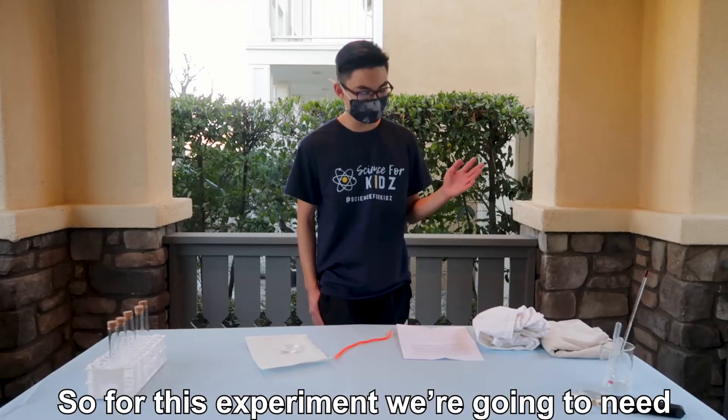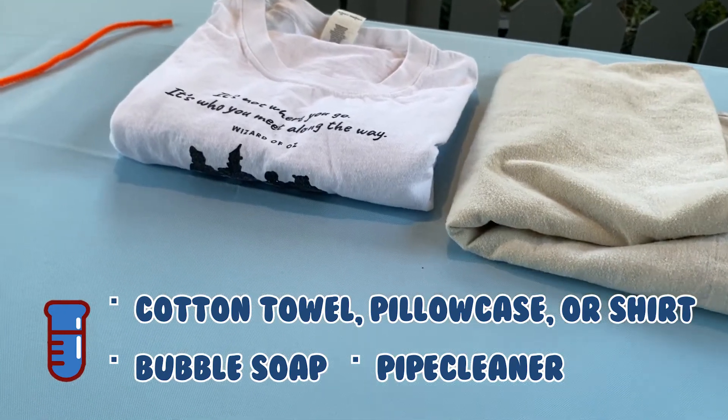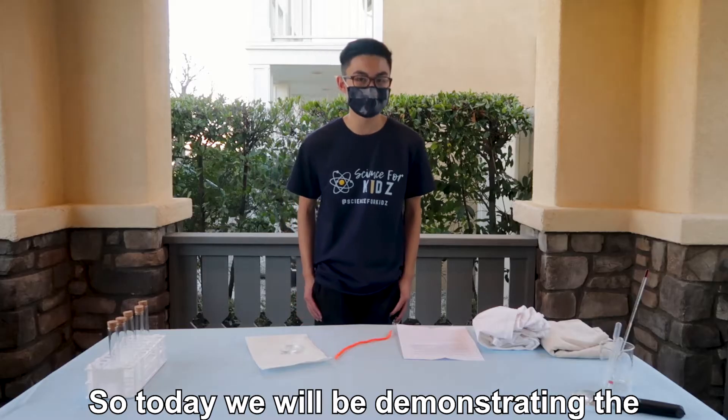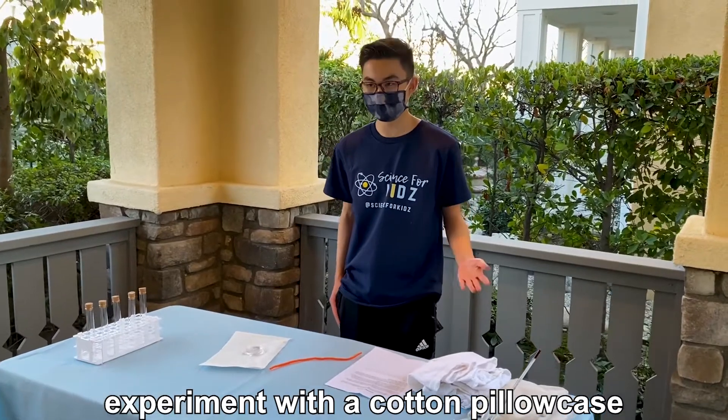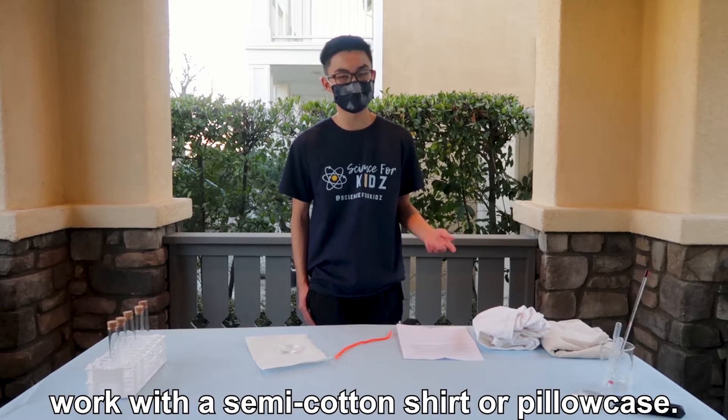For this experiment we're going to need a cotton towel, pillowcase, or shirt, a pipe cleaner, and the container of bubble solution. Today we'll be demonstrating the experiment with a cotton pillowcase and a cotton shirt, and this experiment should also work with a semi-cotton shirt or pillowcase.